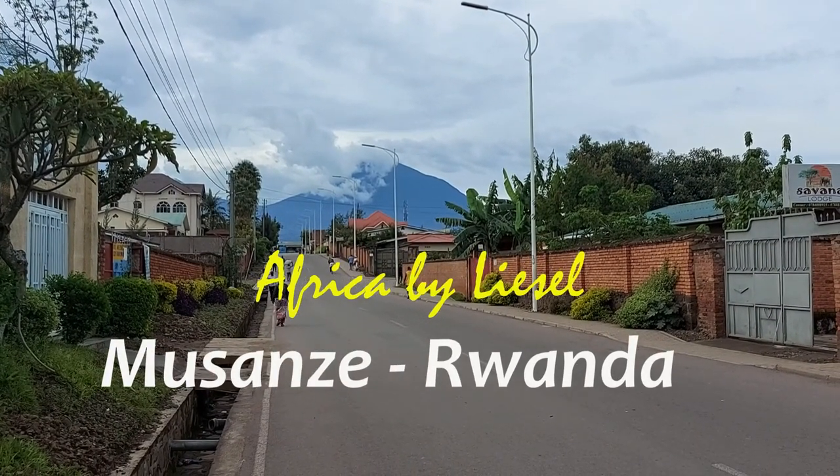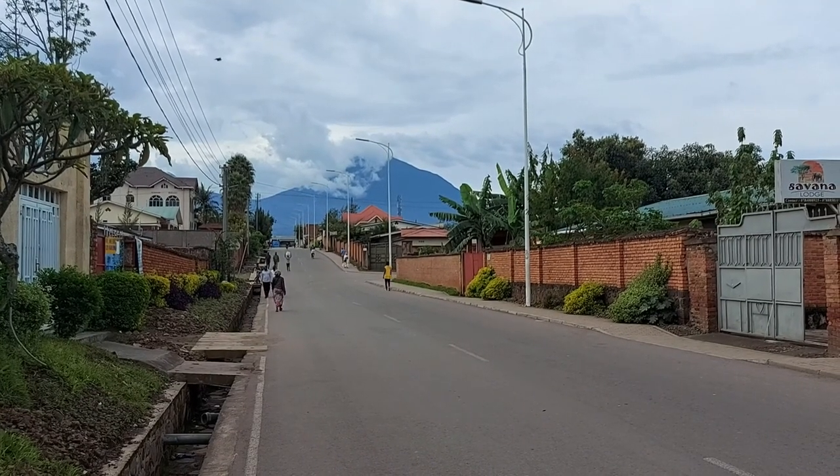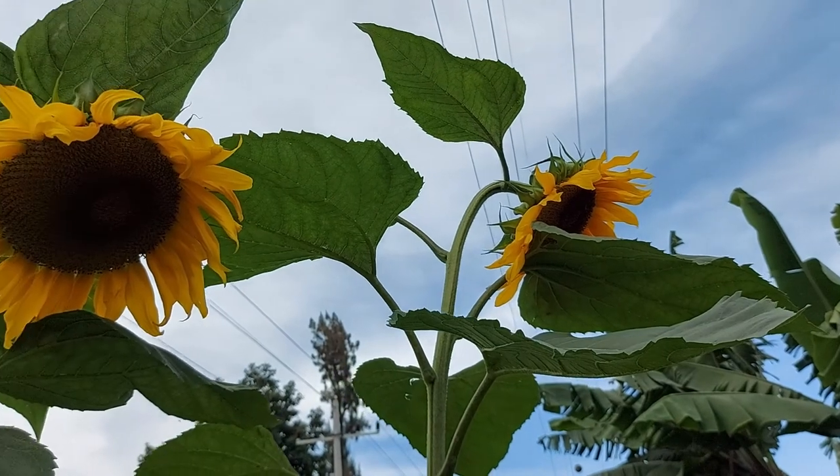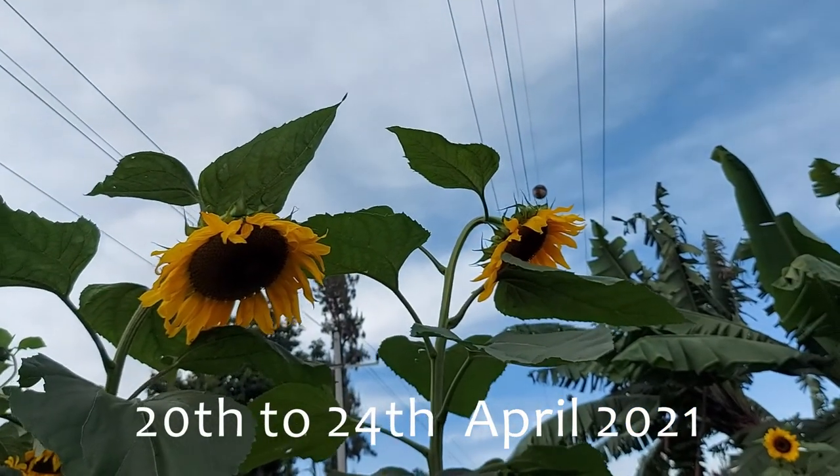Africa by Liesl. Over the next few minutes, I want you to join me on an audiovisual journey through Africa. I'll be showing you bits and pieces of things that I experienced whilst I was traveling through Africa.